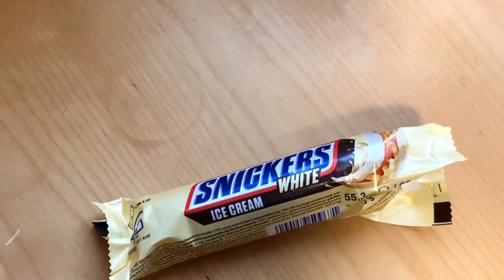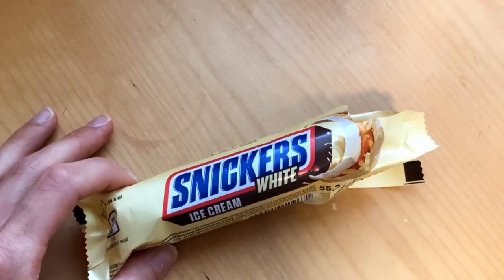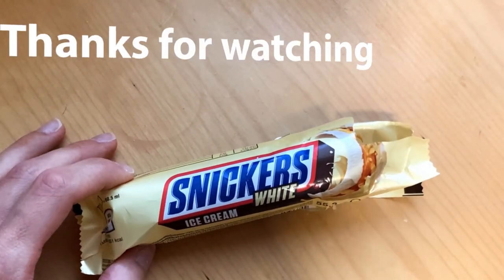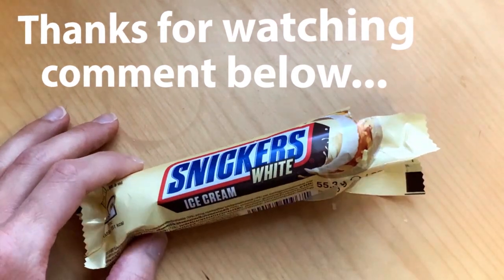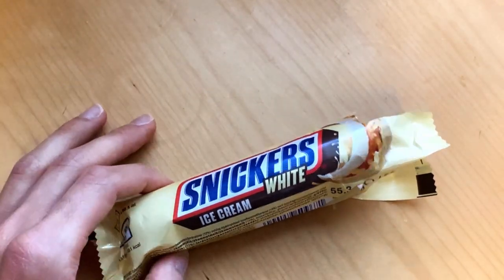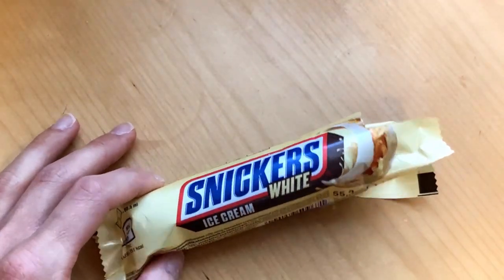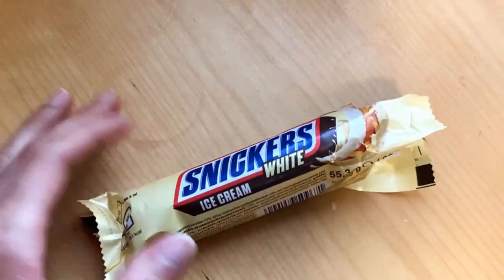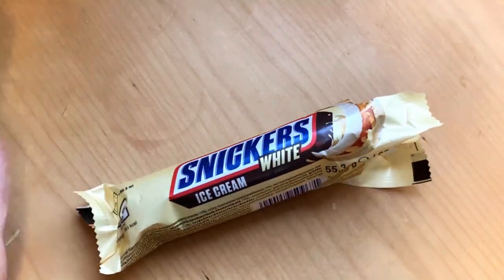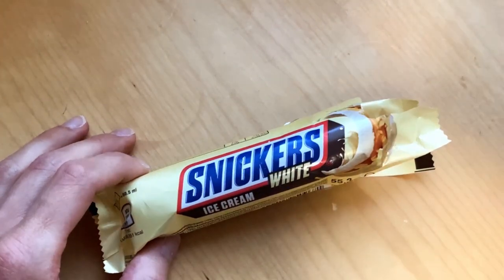That white chocolate and that classic Snickers bar taste. Like and subscribe if you haven't, and let me know what you think about these Snickers, or Mars, or maybe Bounty ice creams — are you a fan of them or not? Let me know. See you next time, bye!